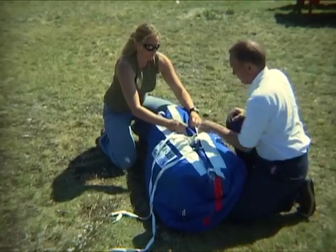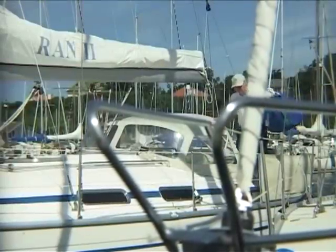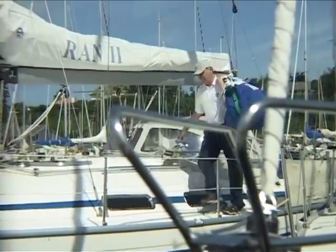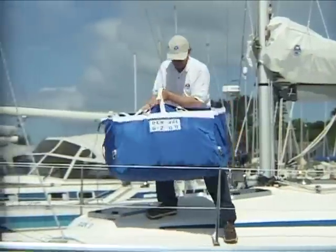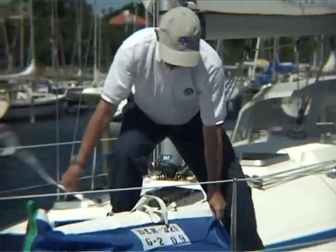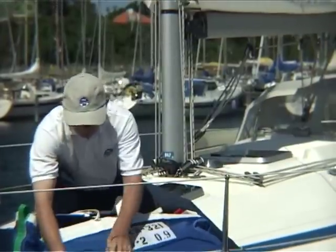The gennaker is ready to be used. If you know which tack you want to use the gennaker on, you can place the bag on deck before going out to sea. The bag should be placed between the mast and the forestay and attached to the lifelines.